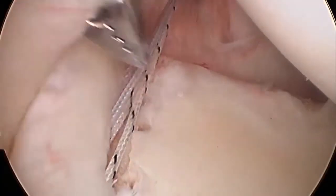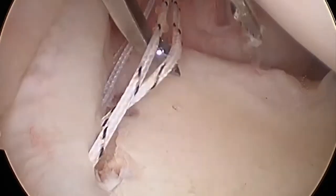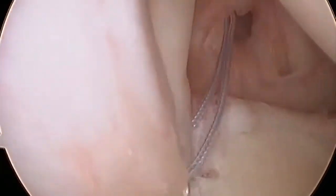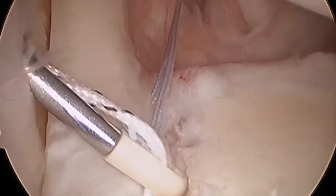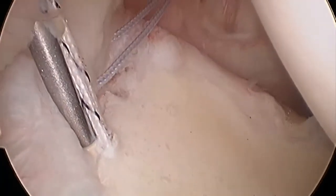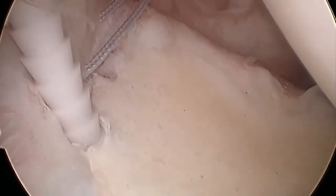The posterior suture limbs are withdrawn together via this portal. The sutures are then loaded into a 2.9mm biocomposite push lock anchor, which can then be railroaded down the sutures to be driven home into the posterior pilot hole.